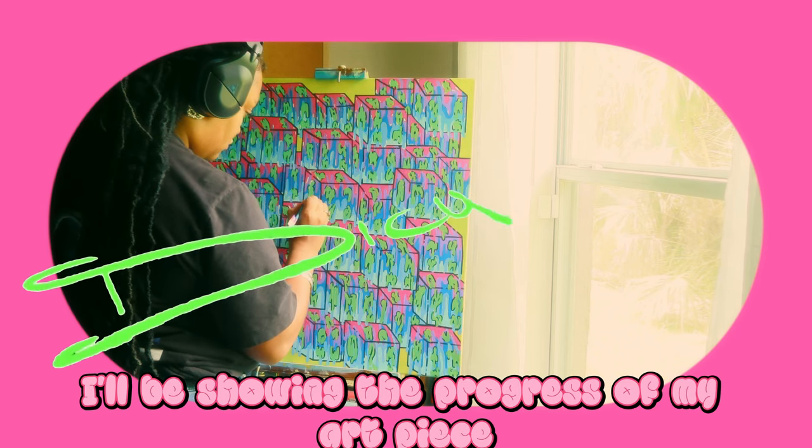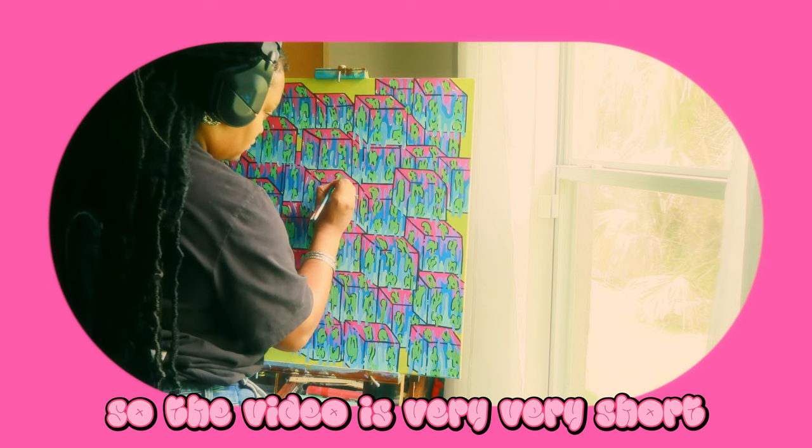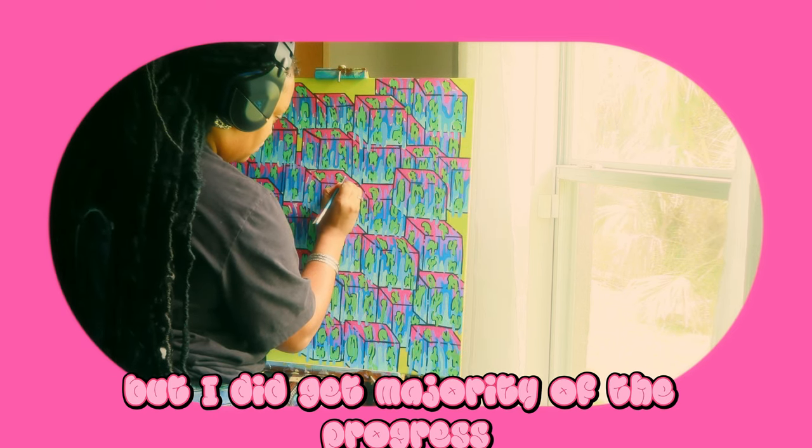In this video, I'll be showing the progress of my art piece. I didn't get a lot of clips out of this one so the video is very short, but I did get a majority of the progress in the short period of time that I had to make this painting. But still, I hope you enjoy the video anyway.